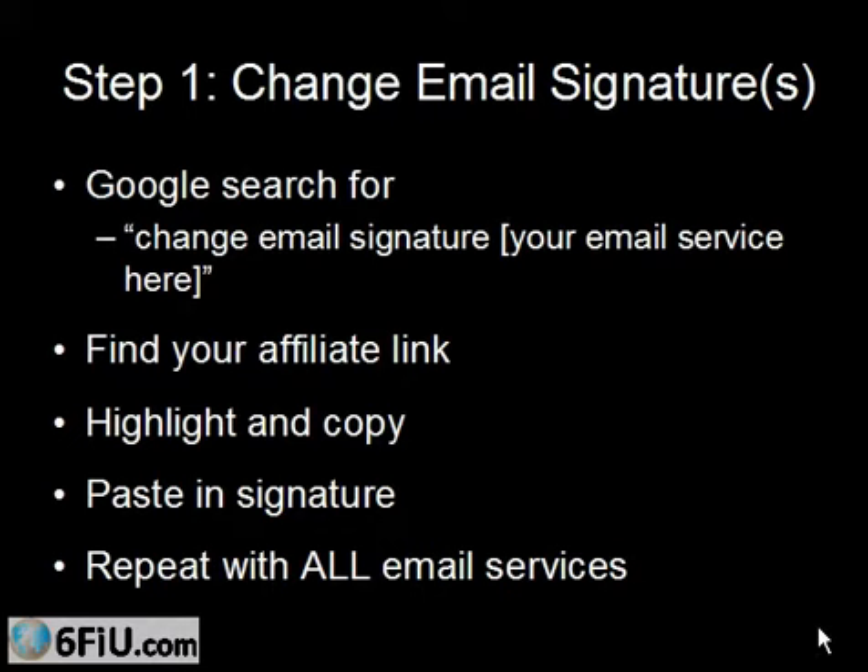That's not the point. The point is that it takes about five minutes to change your email signature, and then imagine 365 days a year you're sending dozens of emails — that's what we all do. Every single day we're sending emails online. So this is a way to take a very simple step now. And who knows — maybe next week, maybe next month, or maybe 11 months from now, someone's going to see that link, get curious, click it, go to your merchant's website, and just might make a purchase.